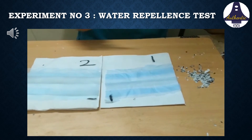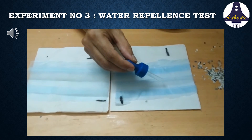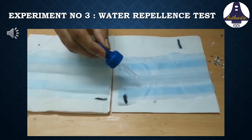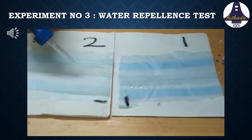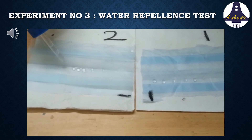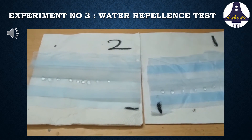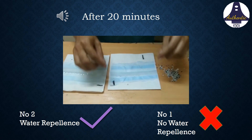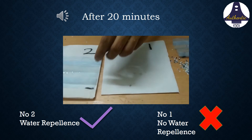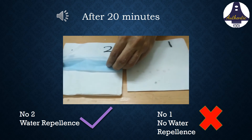Next, we are testing water repellency. A good quality mask will have excellent water repellent properties. Using a dropper, I placed water droplets on the outside layer of both masks. After 20 minutes, the water trickled through mask number one and wet the tissue paper below, but on mask number two the water droplets remained as such.